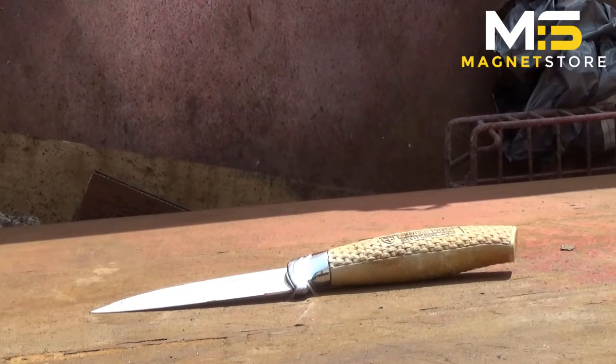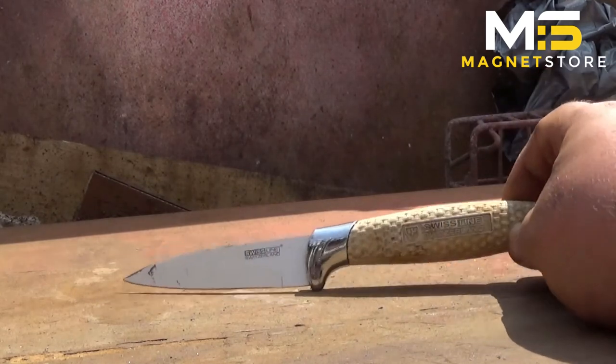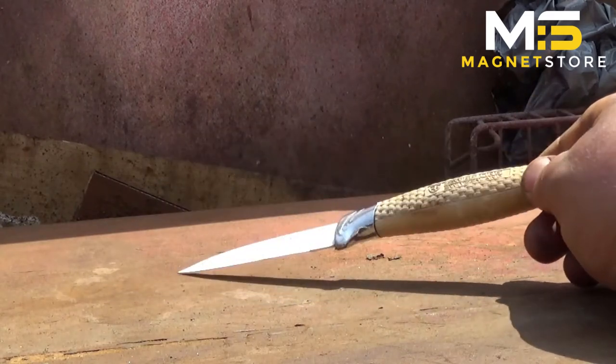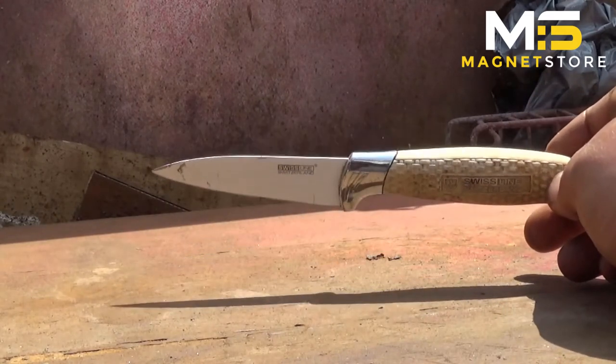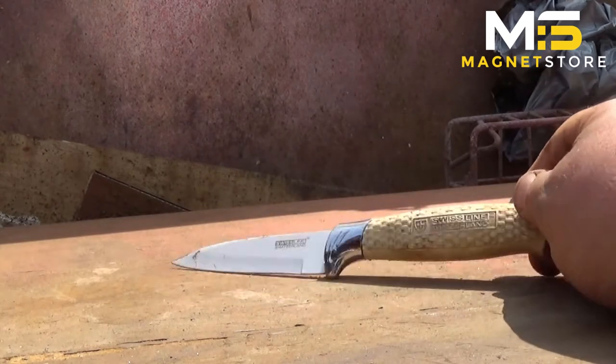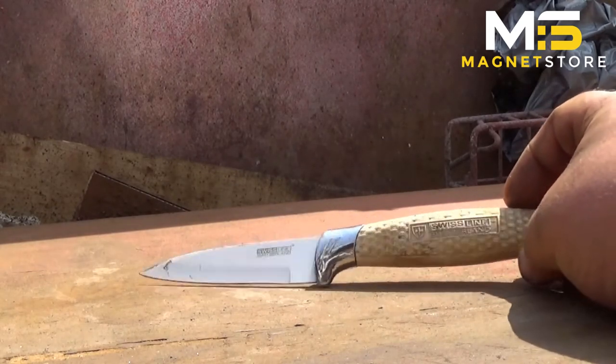So what we have here is I'm probably going to do some of my latest finds, because I've just cleaned them up. That's a knife that Mark found. Everyone likes finding knives — no matter what you say, they always like to find a good knife.